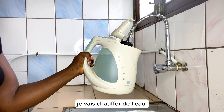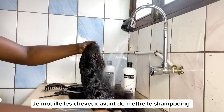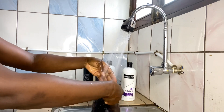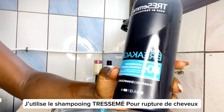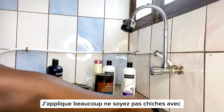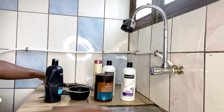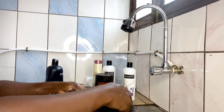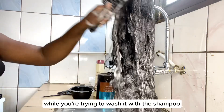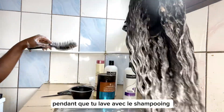I'm filling the kettle with water because we're going to need hot water. I wet the hair first before applying my shampoo. I use a TRESemmé Breakage Defense shampoo — apply a generous amount, please don't be stingy, put as much as you need. Then you want to make sure you brush it regularly because you don't want it to tangle while you're washing it, so I use a brush to detangle while washing with the shampoo.